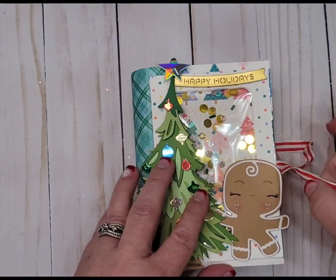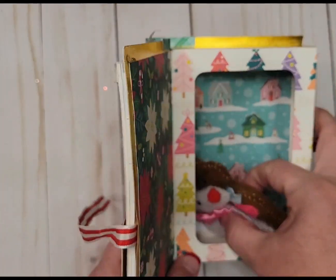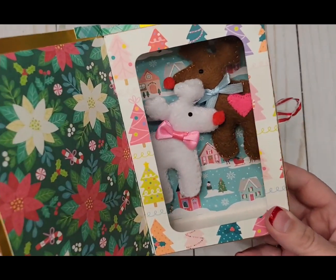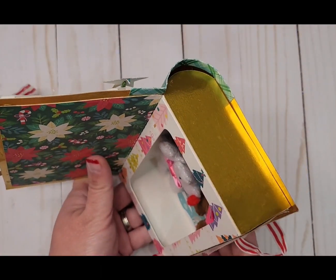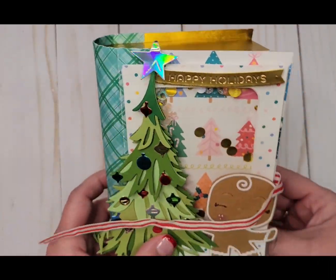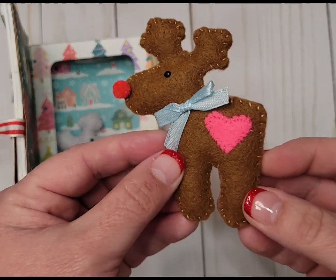Let's open it up and see what we've got. Oh, look — those are adorable! Let me get a little bit of a close-up here so you can see the boxes. I love the cutout — how cute! I never thought of doing a book. Oh my gosh, I just love this!